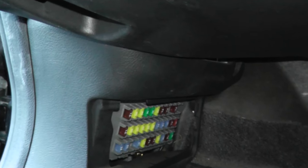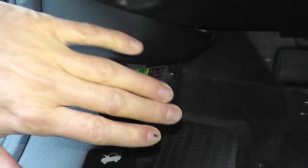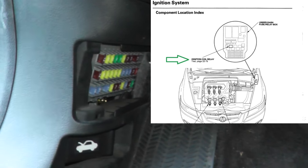There we go — something like this. Typically they're pretty big, which you'll see in a moment. It just happens to live behind this cover in this case. Now if you can't find it, do a web search — a lot of times you can pull up diagrams showing exactly where it's located.